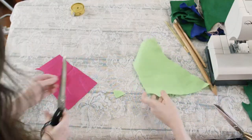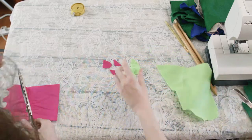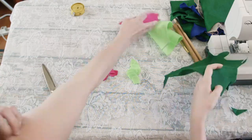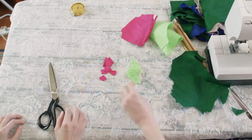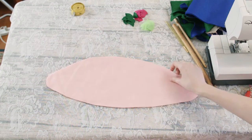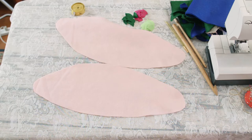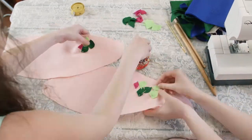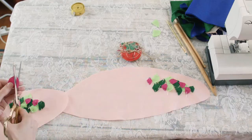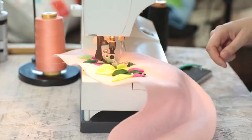Take some of your leftover accent felt and cut 20 scale shapes out of it, about 1 square inch in size or slightly less. You can skip this step if you would rather paint your scales on. You can also add extra felt colors into the scale mix. Take your fish body pieces and lay them reversed and opposite of each other, then pin your scales to the back edge of the fish. Once you have all the scales on, zigzag stitch all the scale sides down at the machine.